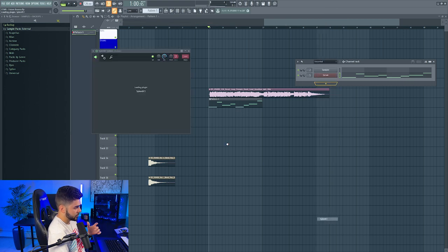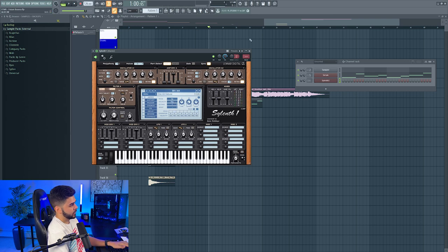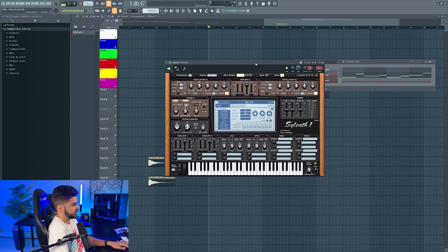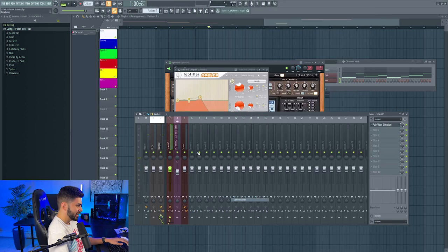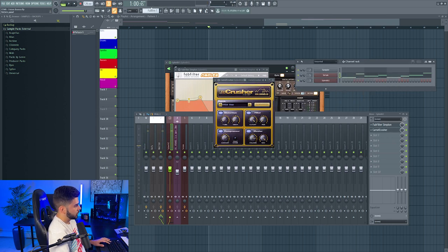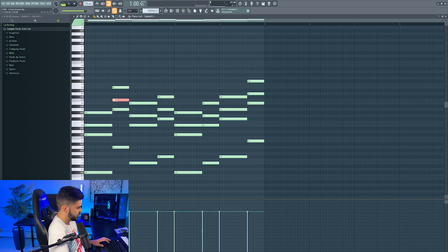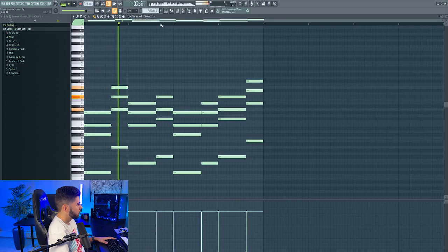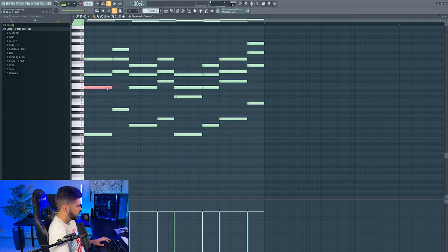The next sound I'm going to pull up is from Sylenth, and it's just going to be literally the Sylenth Chord Preset — this is very popular in this sort of genre, just to have this filtered down a bunch. Maybe we can even get a little cheeky and add a Camel Crusher, give it a little more power. We'll copy the bass line over and then create some quick triads, and maybe adjust the voicing.